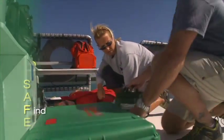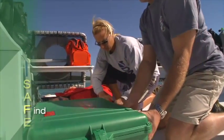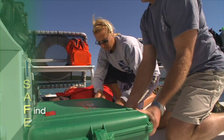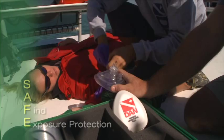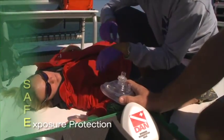Find your DAN oxygen unit, first aid kit, and AED unit. You'll need to locate your personal protective barriers such as gloves and oronasal resuscitation mask. Use exposure protection to avoid contact with blood and other bodily fluids.